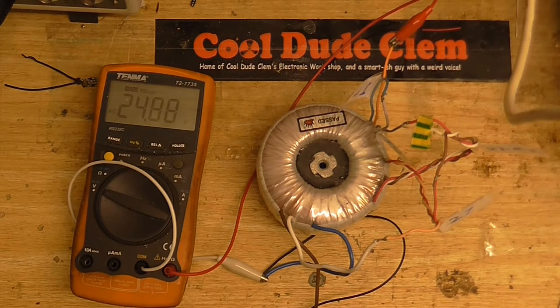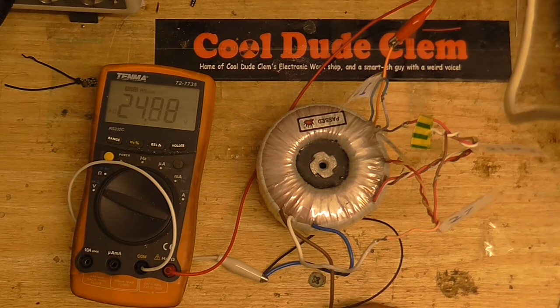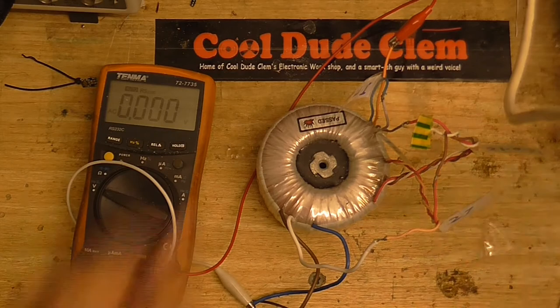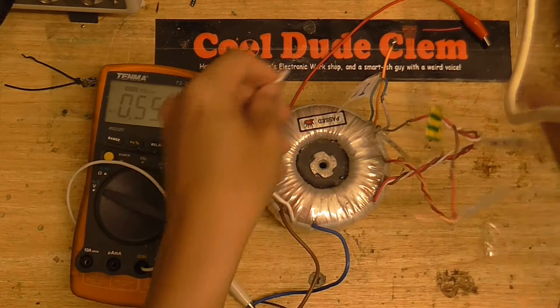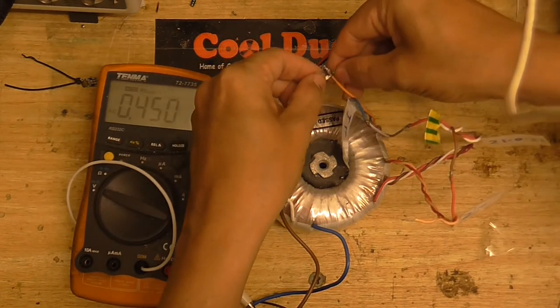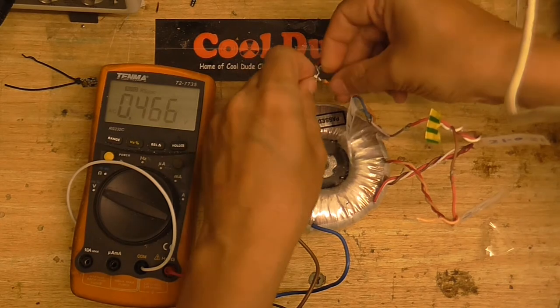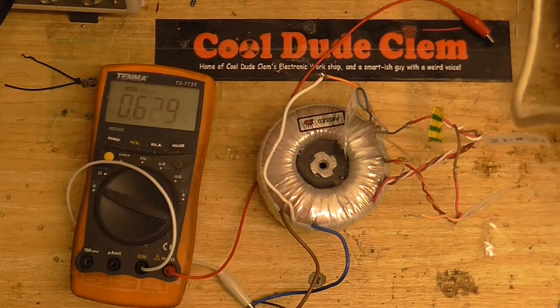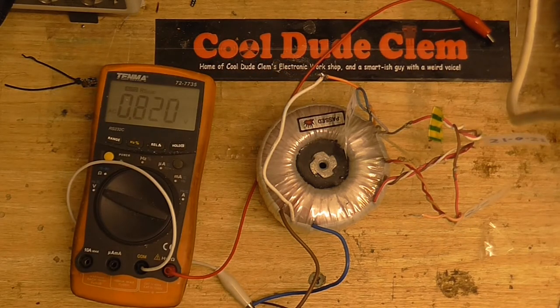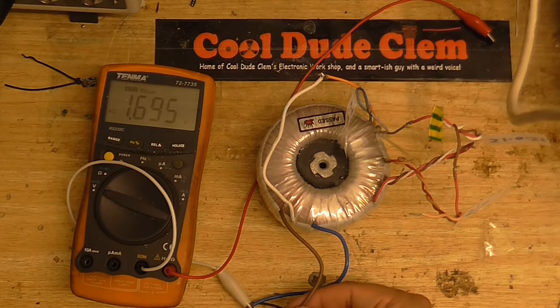We've only got 24 volts, so this is bucking instead of boosting because, again, I've got the phasing the wrong way round. I'll just have to unplug the transformer and reverse these connections. That's not going to be very easy because this one's got a great big blob of solder on it. Right, plug it back in and we'll see what we've got now. Wouldn't be a CoolDudeKlim video if I didn't do something the wrong way round.